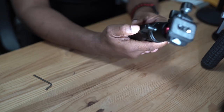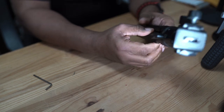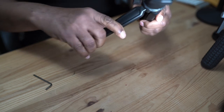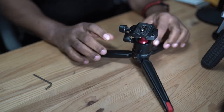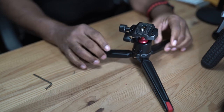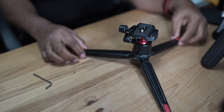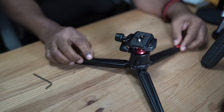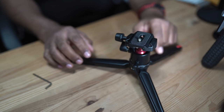So why did I choose this specific tripod? Just off the top, I can feel the quality of the metal it's made from. This is a very well-made tripod. According to everything I've read, the base can support up to 44 pounds, which is exceptionally good.